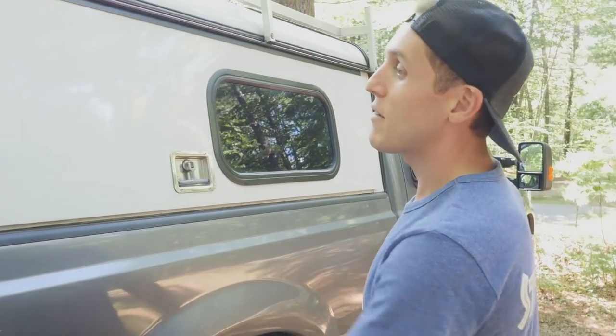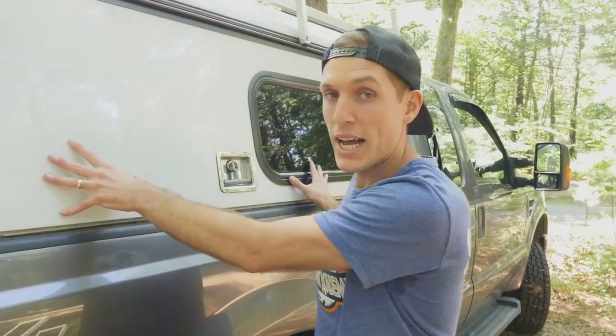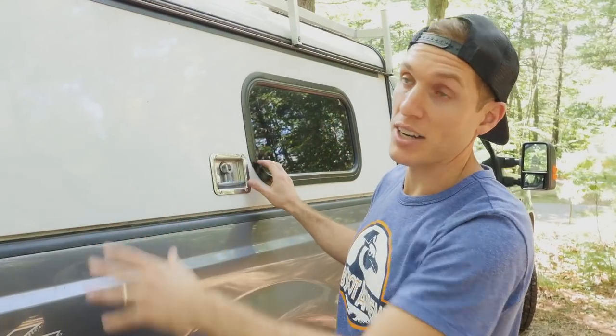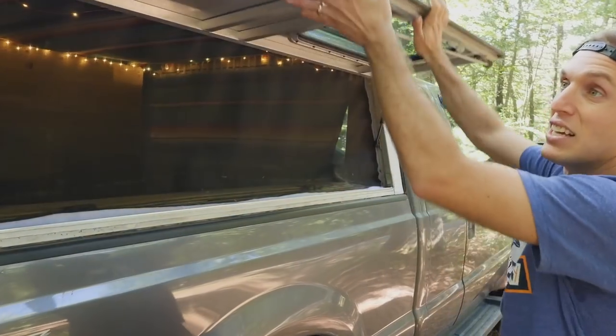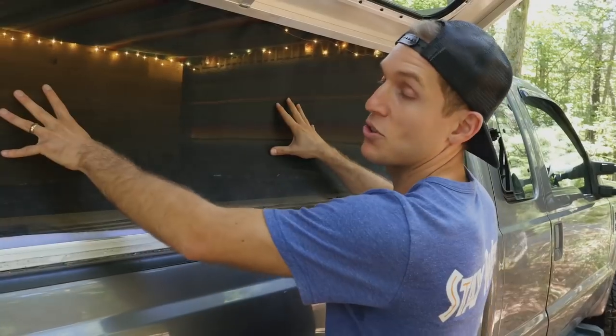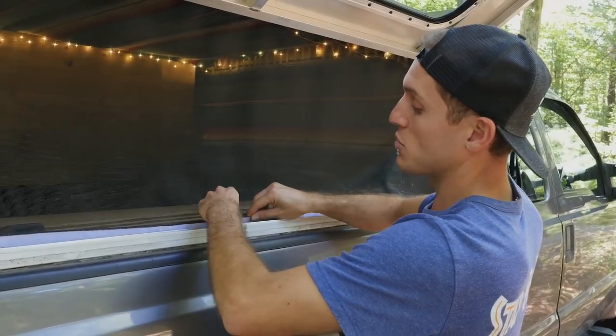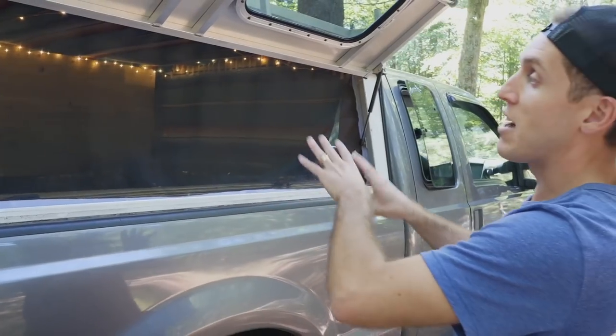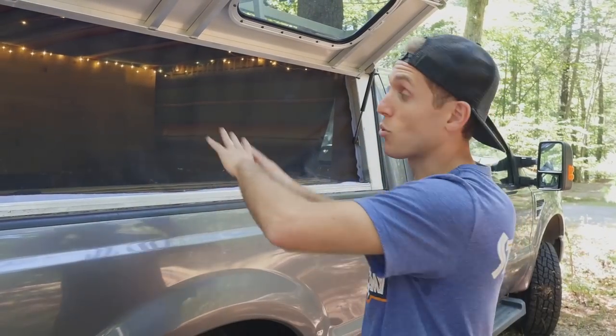To start off we have this ARE DCU truck cap, which is a utility truck cap and it's really the perfect shell for this type of project. The thing we love about it most is that we have this side access door which really serves as a window. You'll notice right away that we have this screen that is velcroed in, so it's like a rip-away screen — it allows us to hang back here and have fresh air and light without any bugs getting in, in sort of an enclosed space.